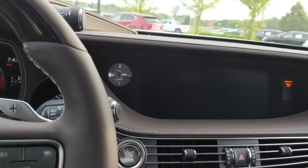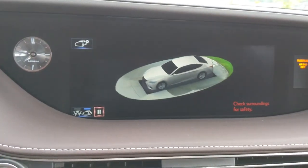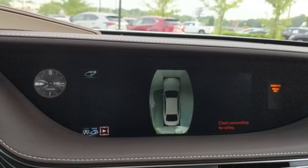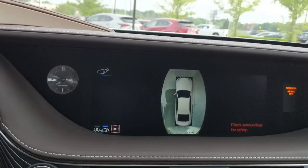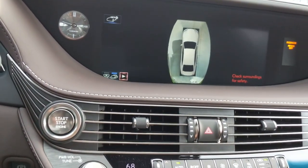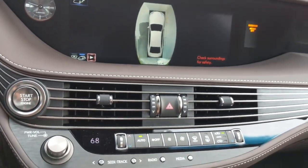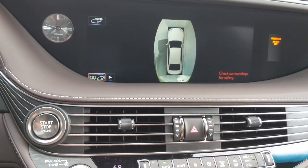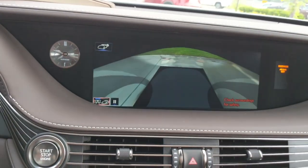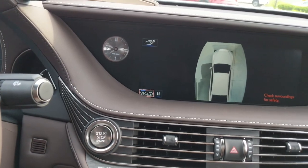This button scopes out the area around the car — you can see a bird's-eye view of the surroundings and even change the displayed color of the vehicle. It's not a touchscreen; you use the touchpad for navigation. It checks the surroundings for safety, letting you know what's within a couple of feet of your car in every direction — a neat cockpit-style safety feature.